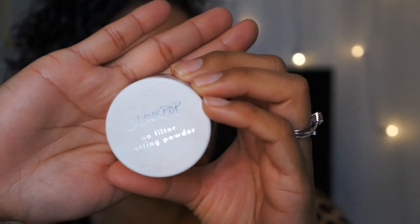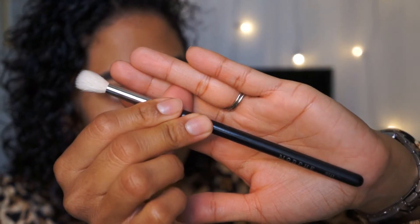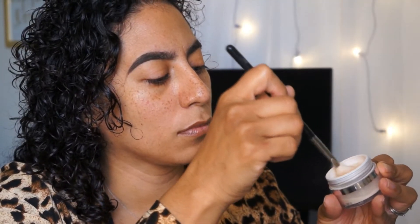And now we have some Colourpop — I think it's a setting powder. Translucent. Gonna use a good old reliable Morphe brush. A little powdery powder, a little dabby-dab, a little brush tap off. And we're gonna put this back here.